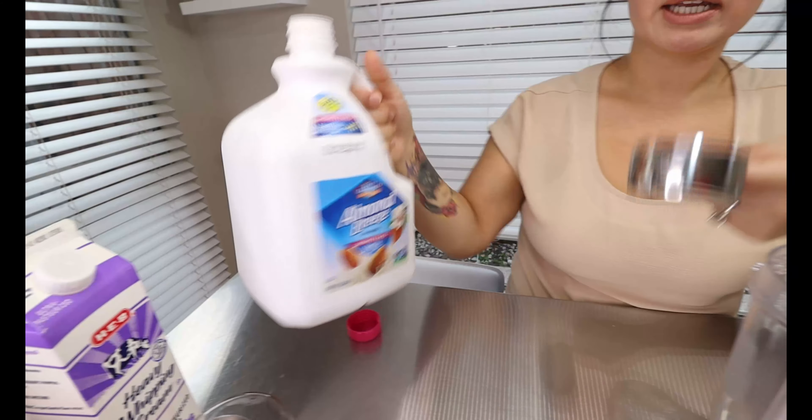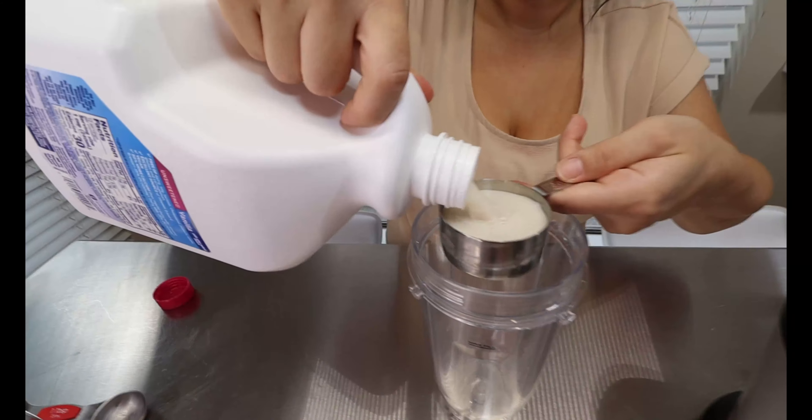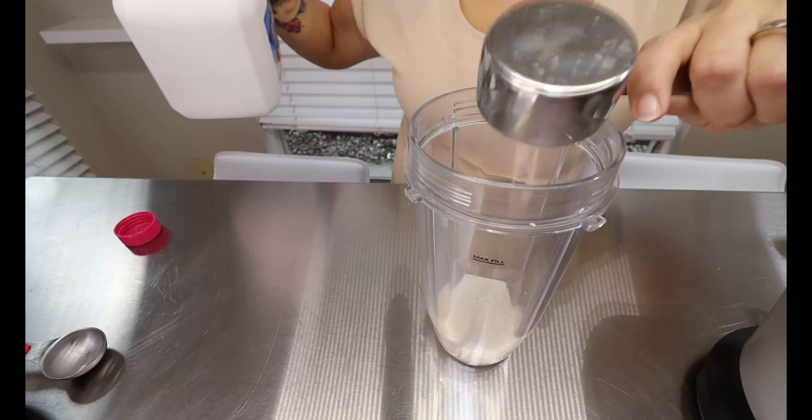It is unsweetened in vanilla flavor — if you have regular that's totally fine as well. One third cup into our blender.